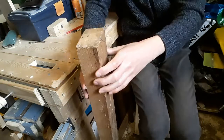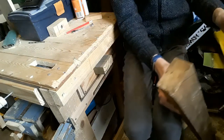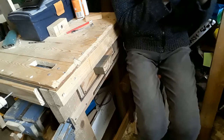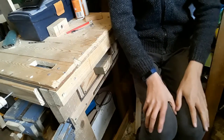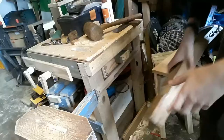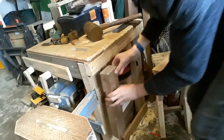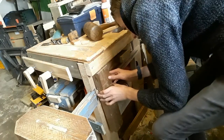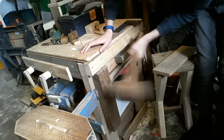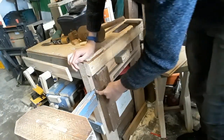You might need to pop the subtitles on if I am not audible at all. So I'll start off by cutting this to size. I'm making the housing joint in here — I don't really feel as though I need to show that because I showed how to make a housing joint in a previous video. I've just finished cutting this and making the housing joint. It seems to fit very, very snugly.